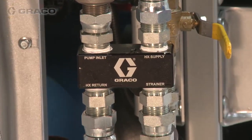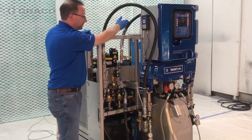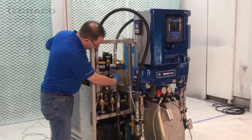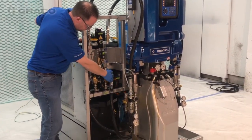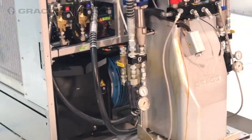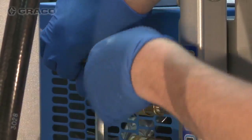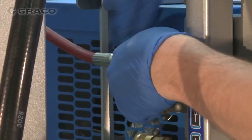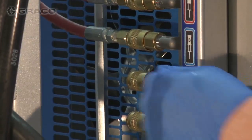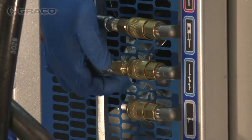Connect component supply hoses between the manifold fitting labeled HX supply and the heat exchanger A and B inlet ports — do this for both A and B sides. Connect component supply hoses between the heat exchanger outlet ports to the HX return fitting on the manifolds — do for both A and B sides. Connect the air supply lines from the air control panel to the A and B transfer pumps, the spray gun, and agitator if used. The air connection marked agitator is not meant to be used for any other components.